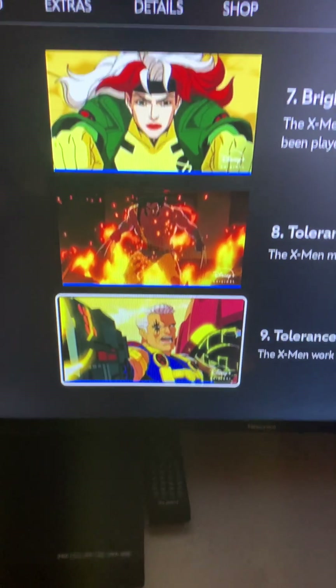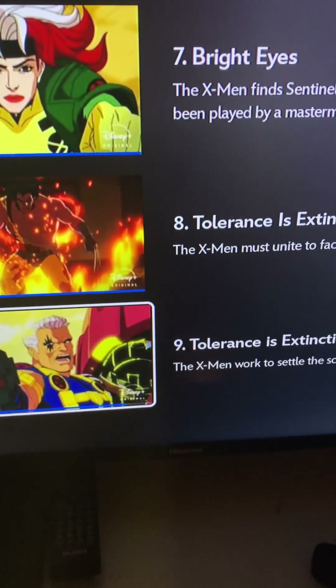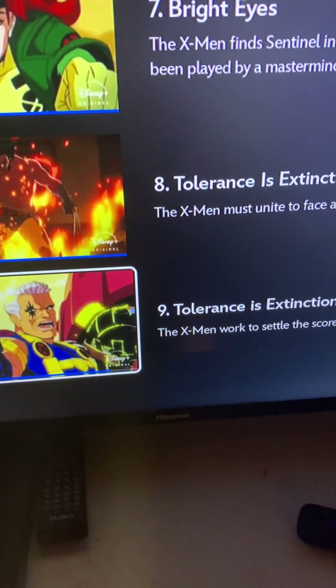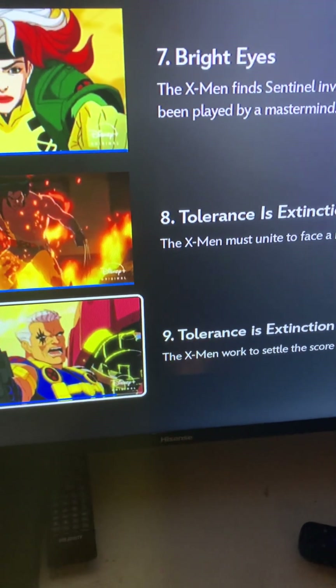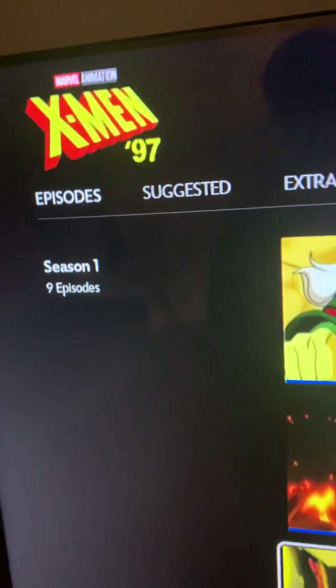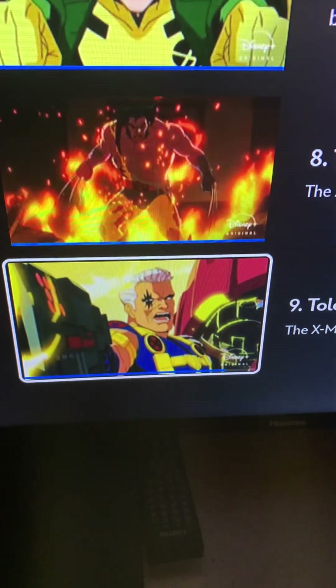What's up YouTube, Lord Xanny here. Here I have my review of Tolerance is Extinction Part 1 and Tolerance is Extinction Part 2. Sorry for the late review of episode number 8 of X-Men 97 — a lot going on, but oh my god.